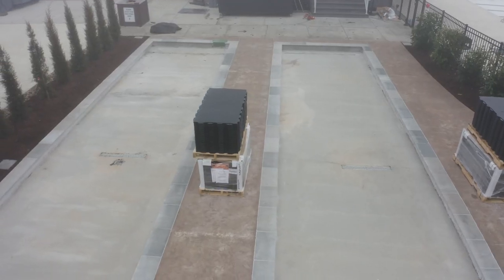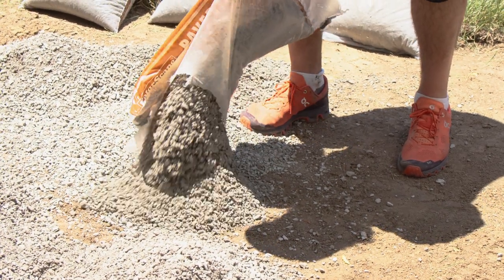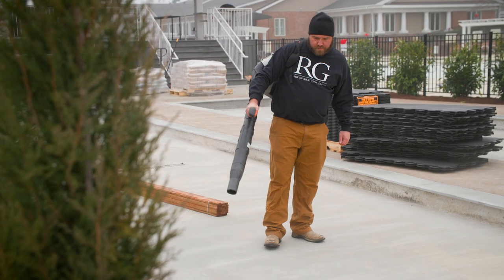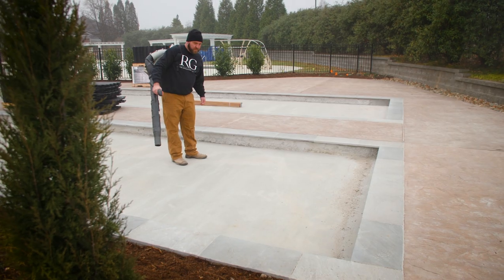While this installation is over a concrete base, an acceptable commonly used alternative would be a prepared compacted stone base. Step two: clean the base. To ensure we have a very smooth and clean surface, we started by sweeping out the concrete bases and removing any dust or debris.